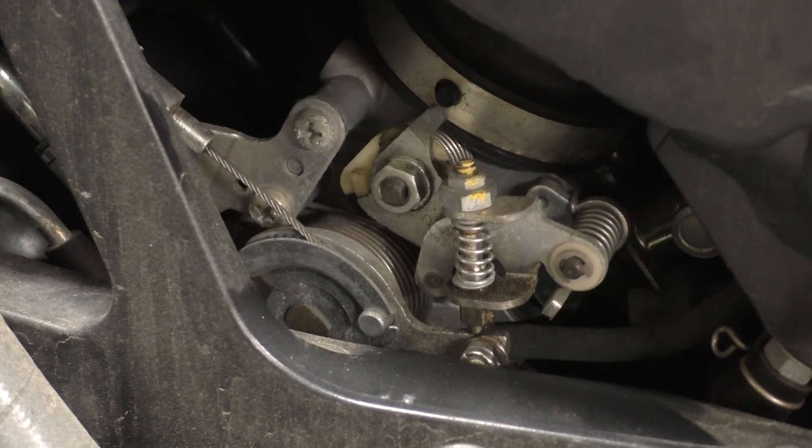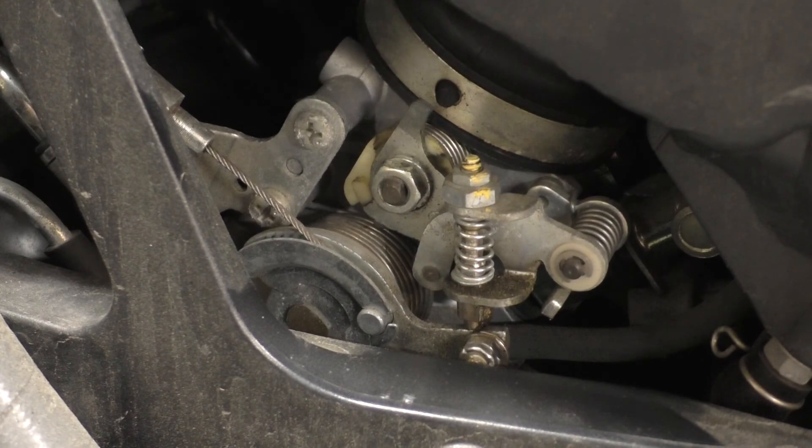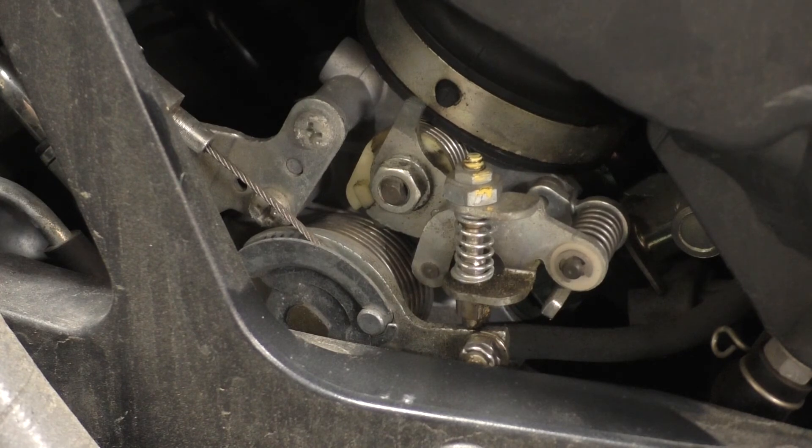It's going to take a little while for the engine to warm up, so this is going to take some time. There you can start to see that the camshaft's rotating counterclockwise.